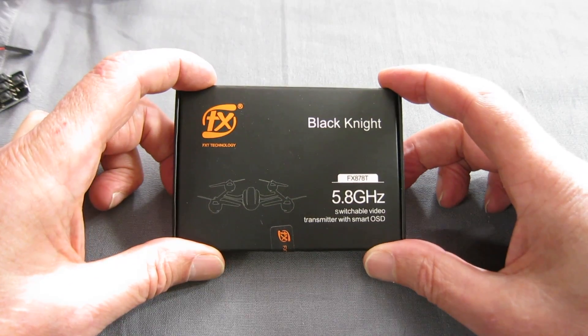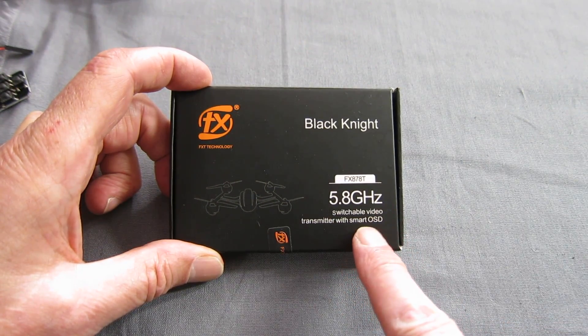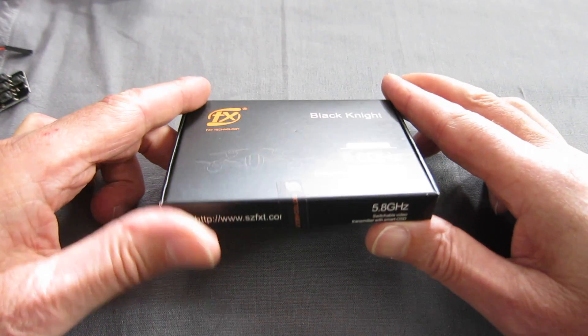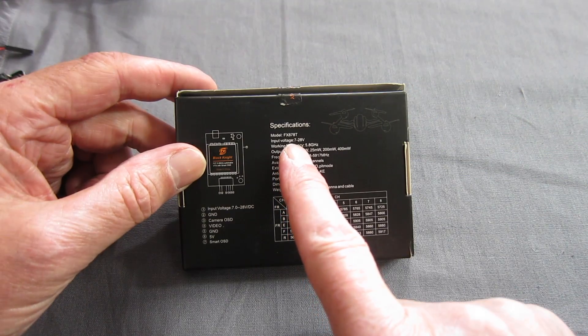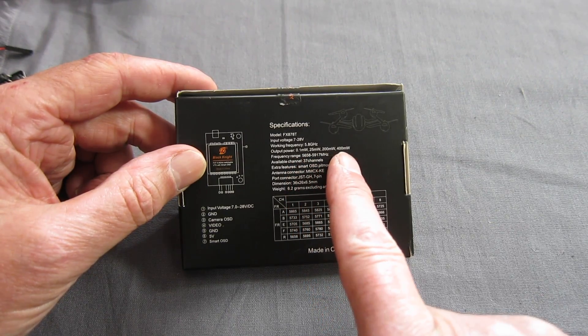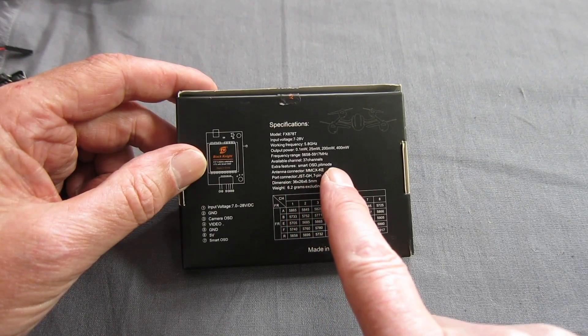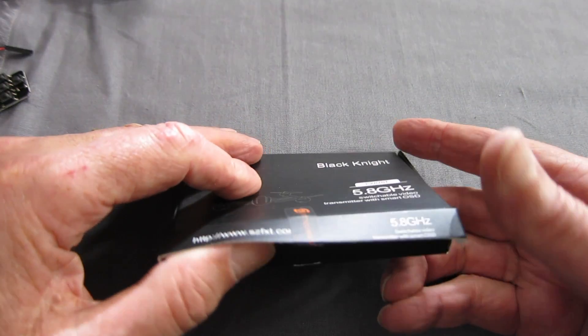This is the Black Knight, FX878T, 5.8GHz switchable video transmitter with smart OSD. Specs: 7 to 28 volts, 0.125, 200 and 400 milliwatts — that's awesome. 37 channels, smart OSD and PIT mode.